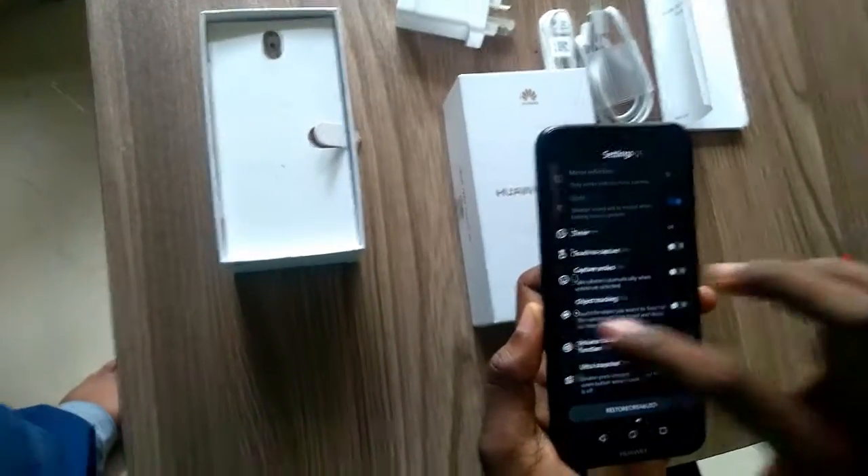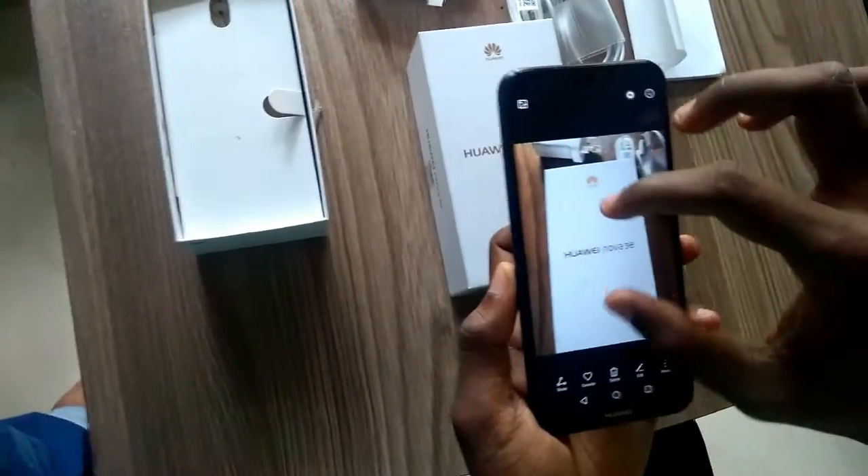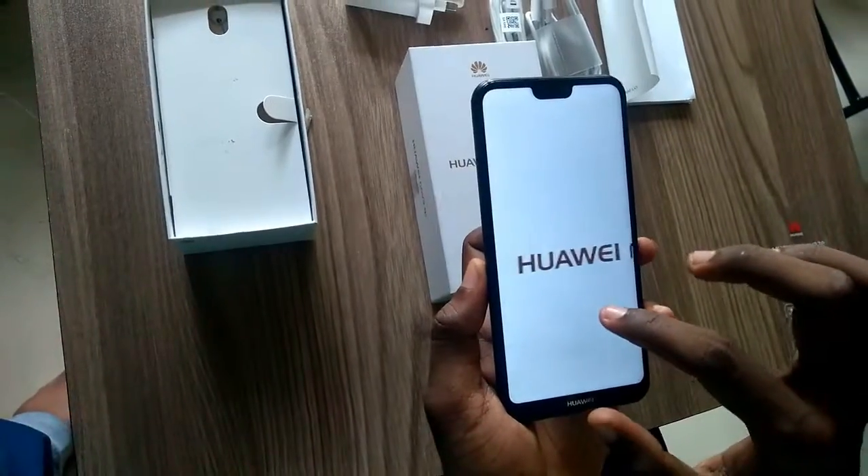Safe high-speed charging is a standout feature of the Huawei Nova 3e. 9V 2A high-voltage fast charging technology allows you to power up quickly.